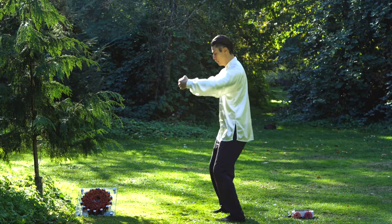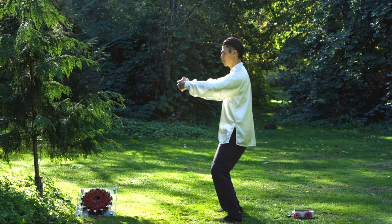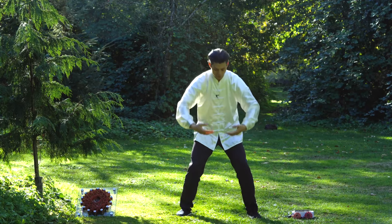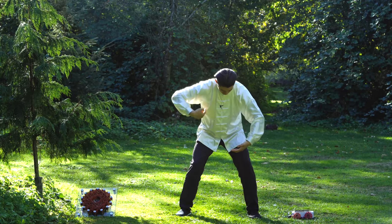Imagine you're holding a big tree — this is a big circle. So looking from the top, my hands are like this; from the side, it looks like this. See how it's all round around here? All round.